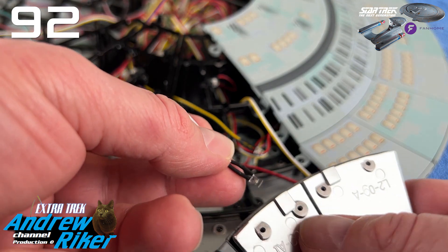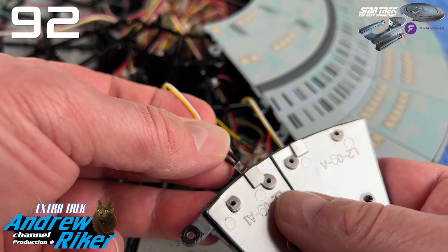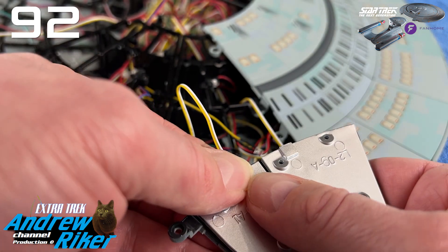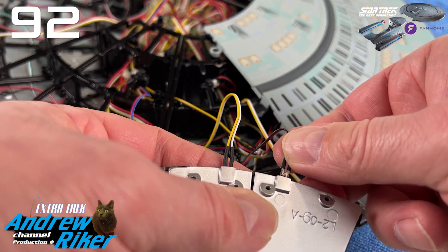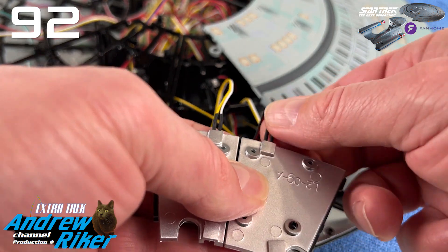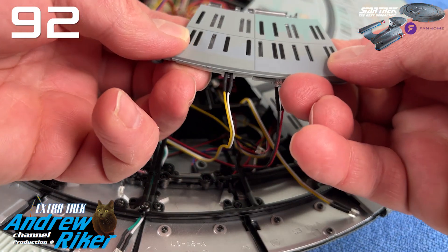Vediamo adesso come sempre cosa contiene il fascicolo 24, che per quest'opera prevede più fasi di montaggio. A differenza delle solite build up dove ogni fascicolo è relativo ad una singola fase, qui ne contiene come sempre 4. C'è una bella immagine di copertina del modello e queste sono le parti allegate ai vari stage.